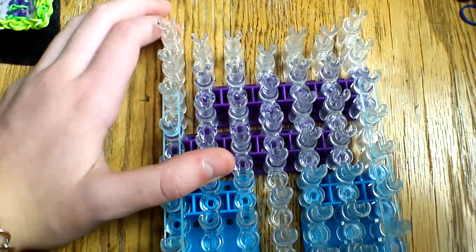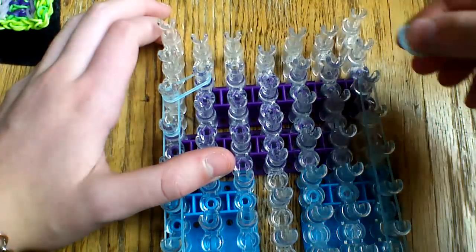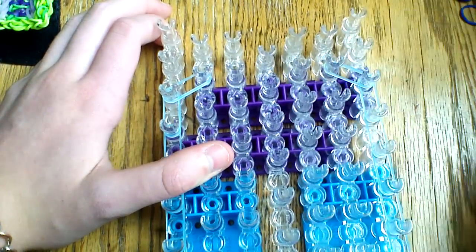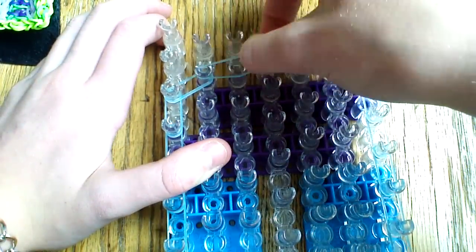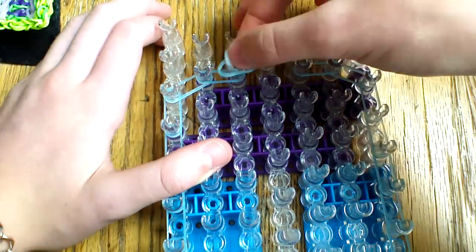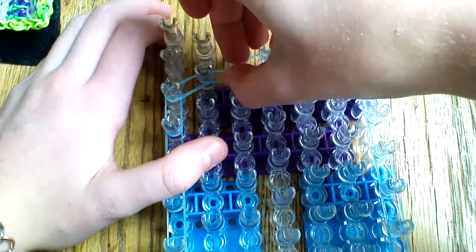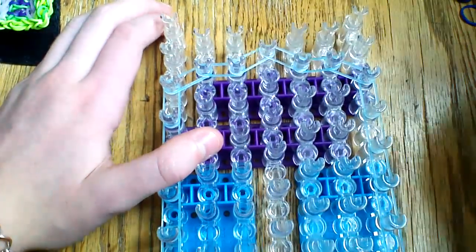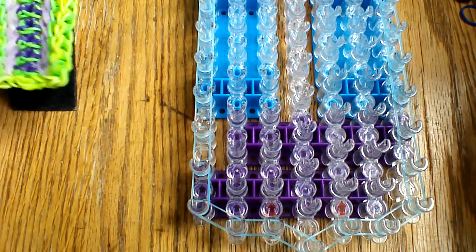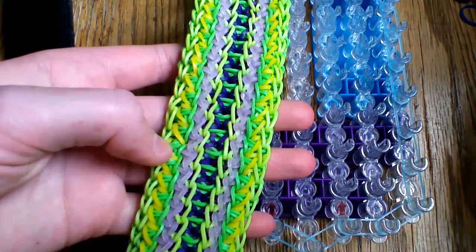Once you reach the third to last peg on both sides, what you're going to want to do is go up and into the center on each side here. Then, again, go horizontally across on both sides, and then end by going up into that very last center peg. Then you're going to go ahead and come back to the beginning of your loom. Next thing I'm going to be doing is placing these mango bands that are on the sides here.